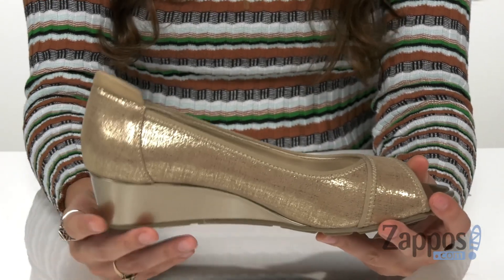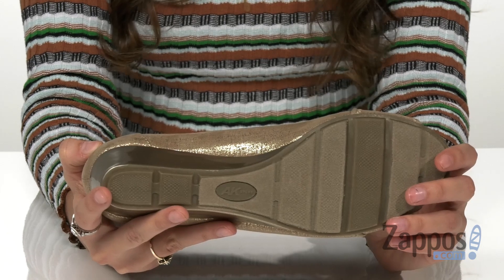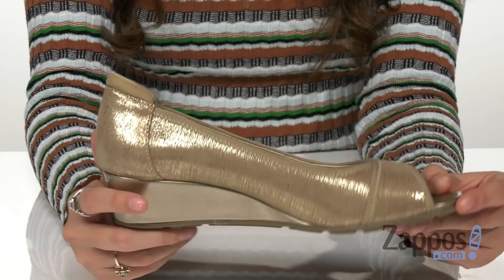And there's a nice wedge heel for an added boost in height. This is all on top of a rubber outsole that creates a durable, stable shoe with superior traction. Sport these cute shoes today!